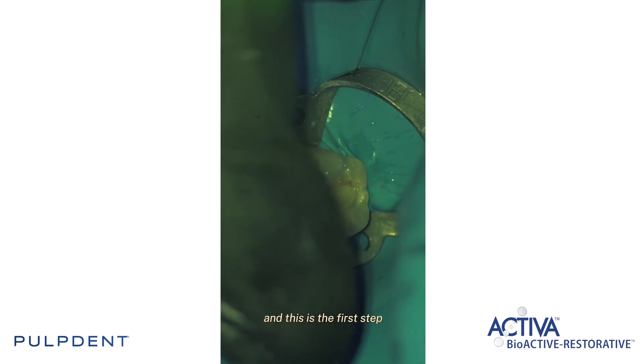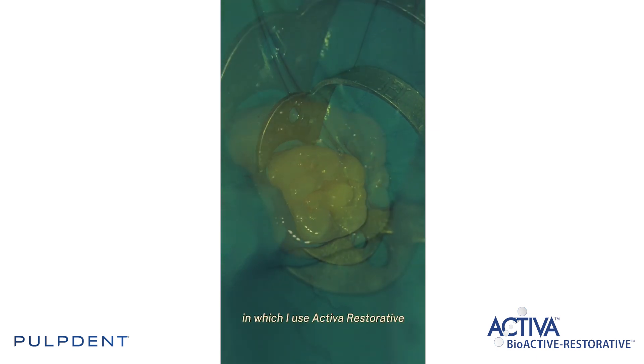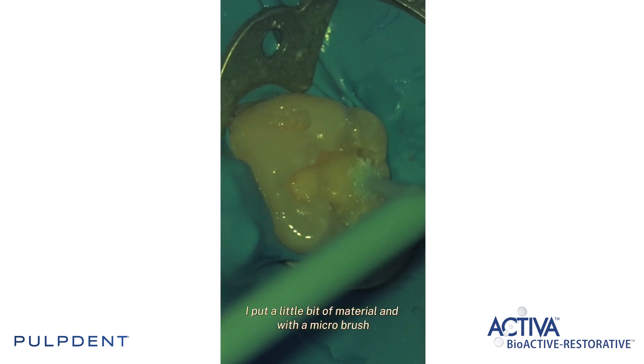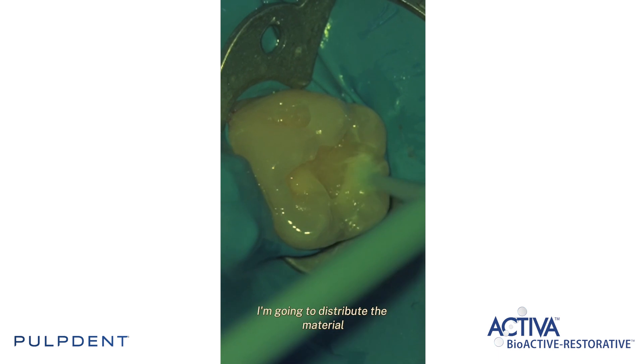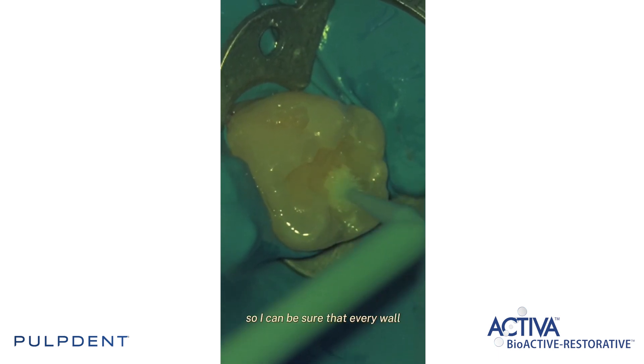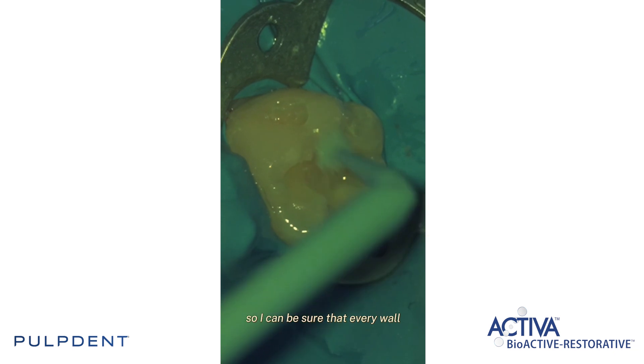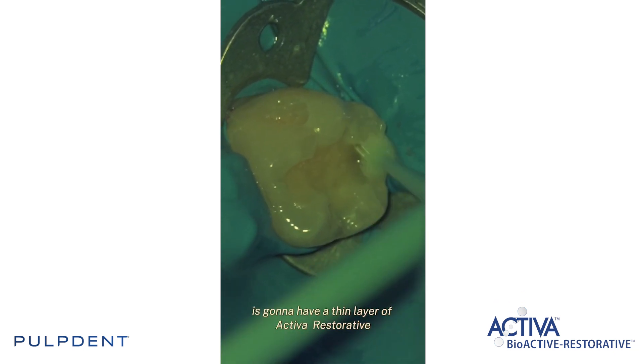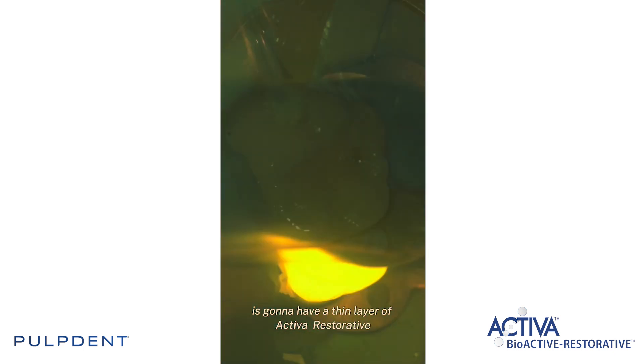This is the first step in which I use Activa Restartin. I put a little bit of material and with a micro brush I'm going to distribute the material so I can be sure that every wall, every detail is going to have a thin layer of Activa Restartin.